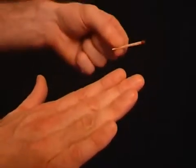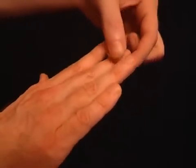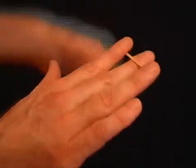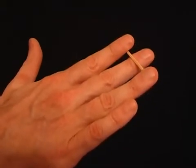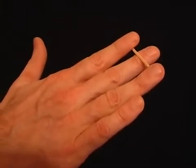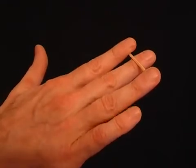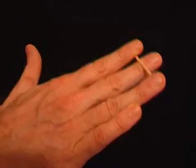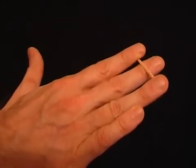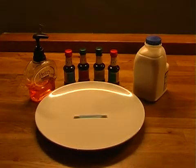Ask someone to hold out their hand, making sure it's completely flat. Now take a match and place it under their first and third fingers, but over their second finger. Ask them to try and break the match by either moving their first and third fingers down or their second finger up. As long as they keep their hand and fingers completely flat, they won't be able to break the match.